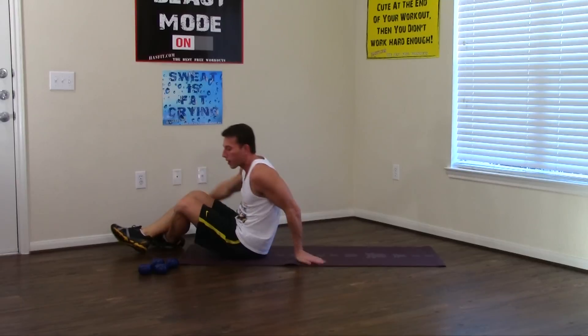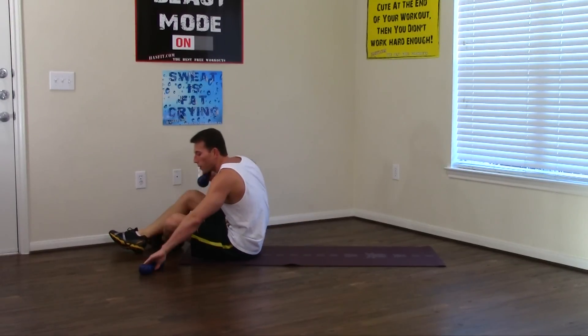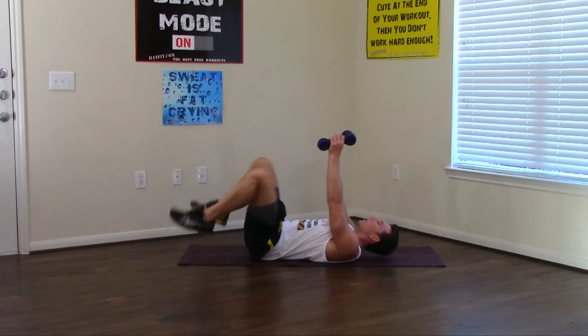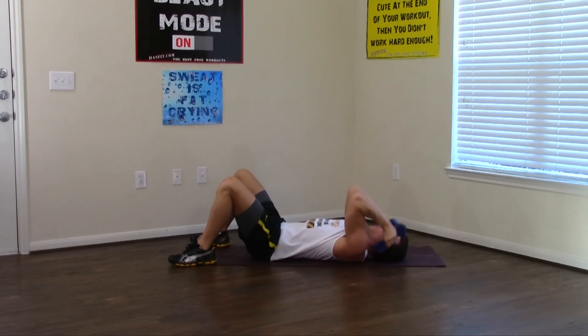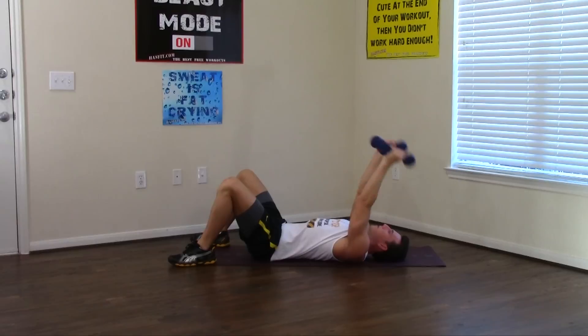Grab the dumbbells and turn over onto your back. We're going to work on the back of your arms now — tricep extension, only bending at the elbow. Arms are straight up to start. Keep that elbow up the whole time — elbow pointing to the ceiling when you get to the bottom. 1 through 10. Excellent.